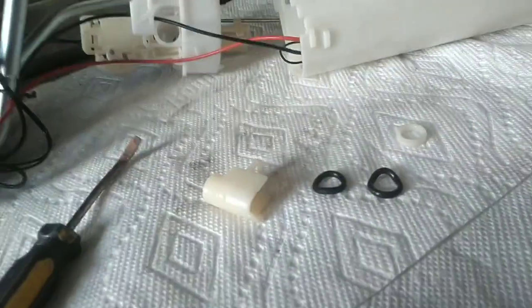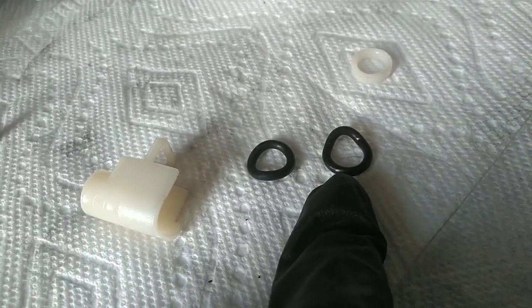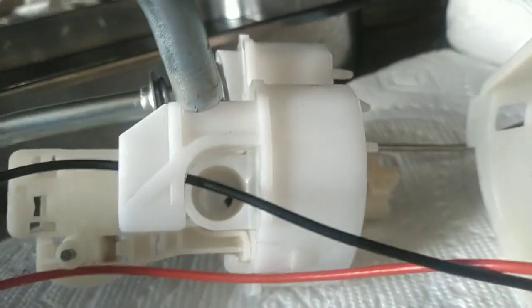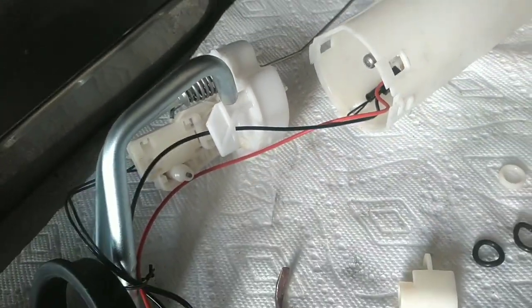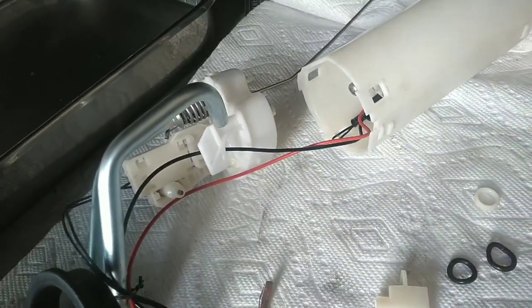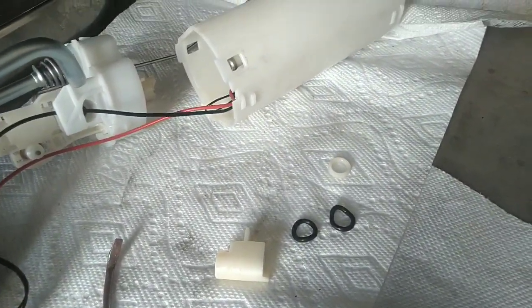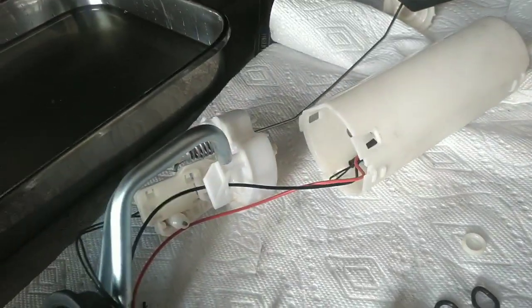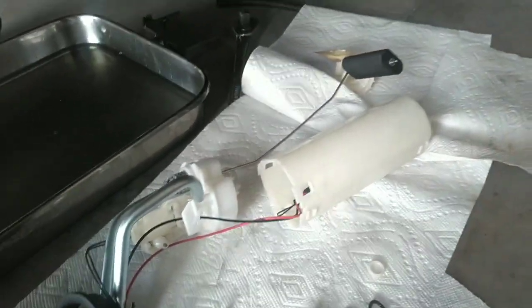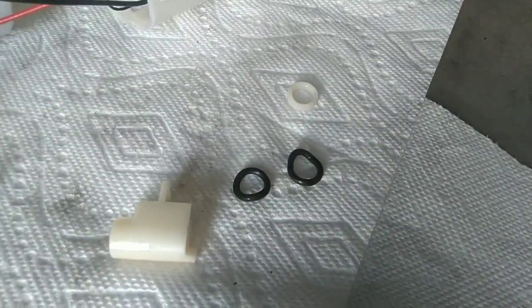Somehow this seal was crimped, and it finally started leaking after several months. This came out of that hole down there that stops this tube from leaking when the fuel pump puts pressure on it. So the pump was pumping gas, and once that got above the fuel level, it started taking in air. Anyway, that's our problem.